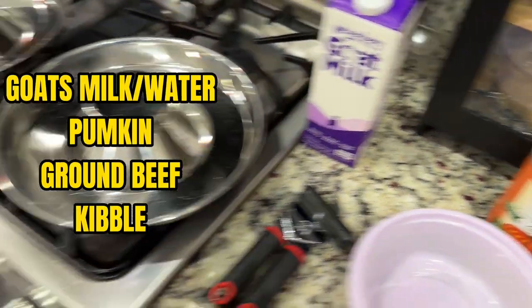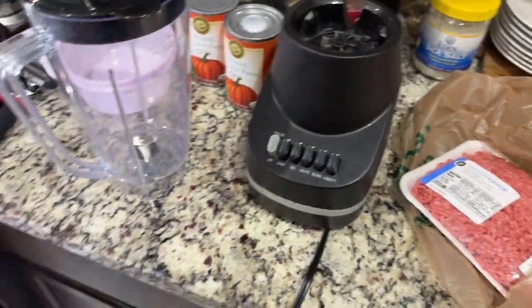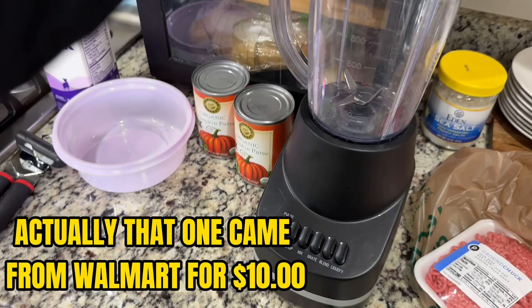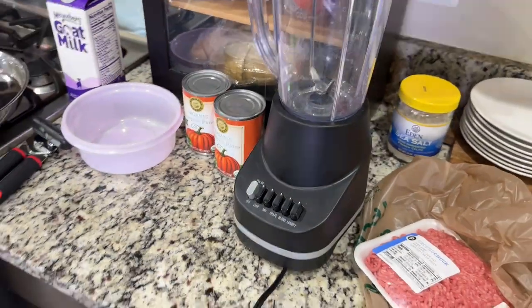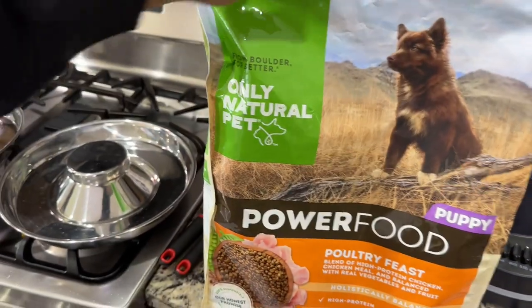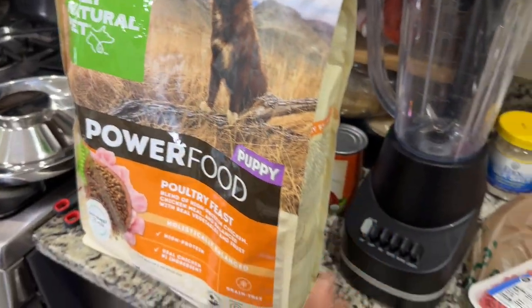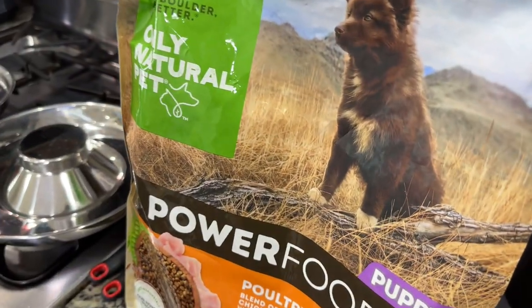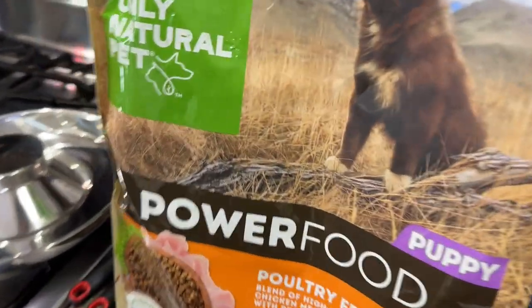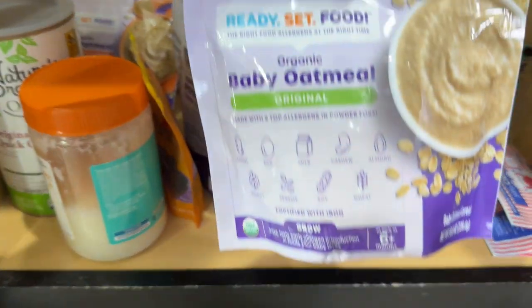Old faithful blender - we got this on Amazon for like $19 and this thing is still going, baby. Let me go get some kibble. This is the puppy food that we use. You're gonna need some kibble and a blender. I also got some organic oatmeal that I'll probably throw in there too.